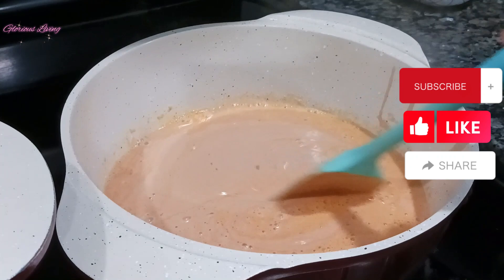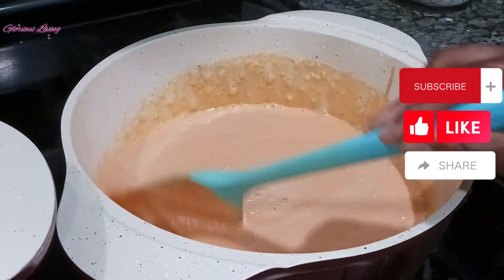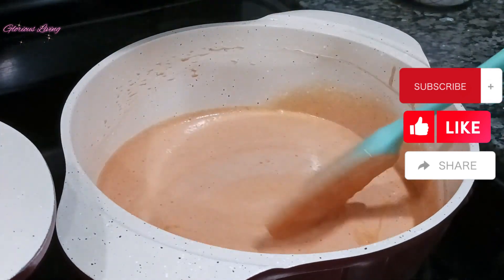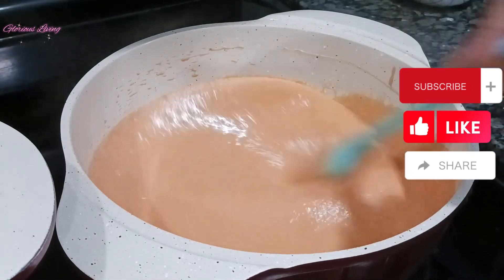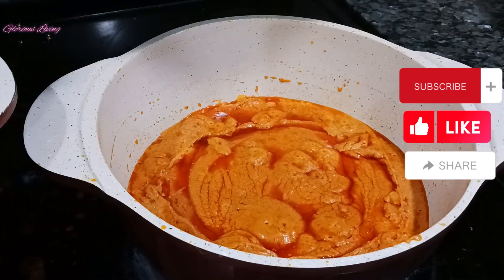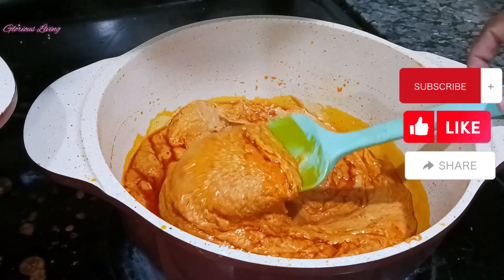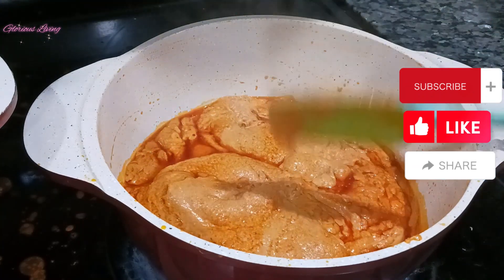I'm going to cook this for a few minutes. This is another way of making peanut cream soup — you can cook the peanut on the side so that when you see the oil come up on top of the peanut cream, it means it's well done and cooked. Then you can add it to your soup. Just like this, you can see all the oil has risen up, which means my peanut cream is done.